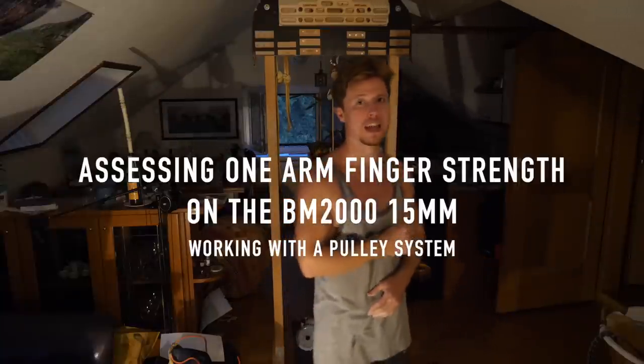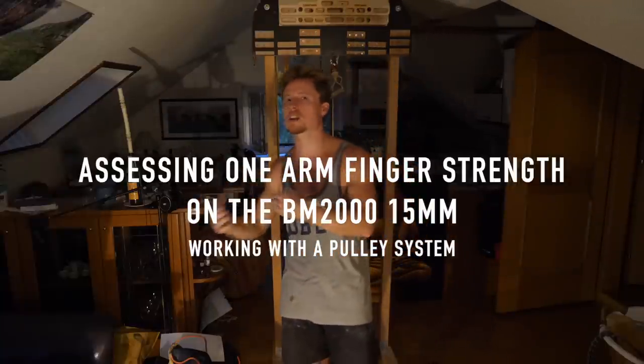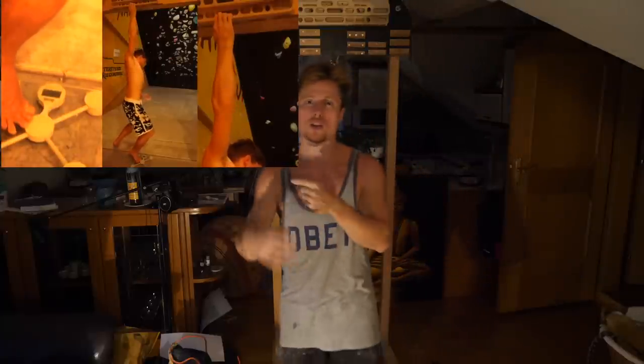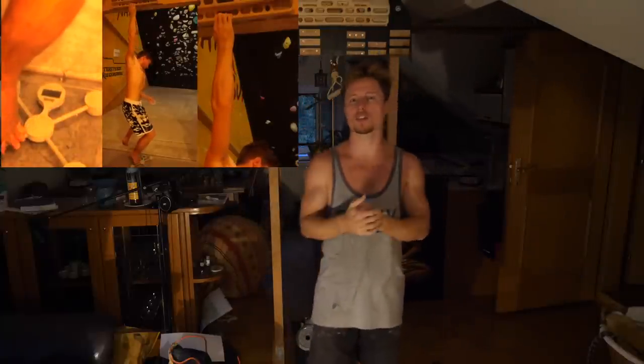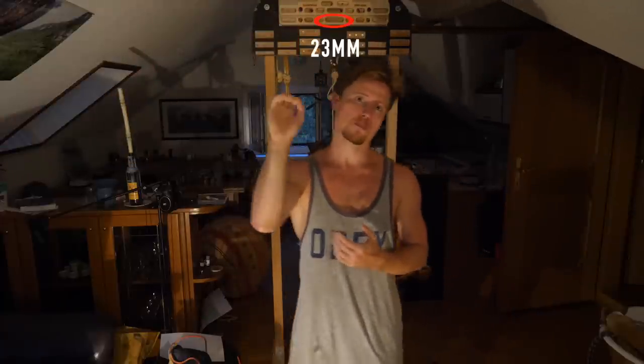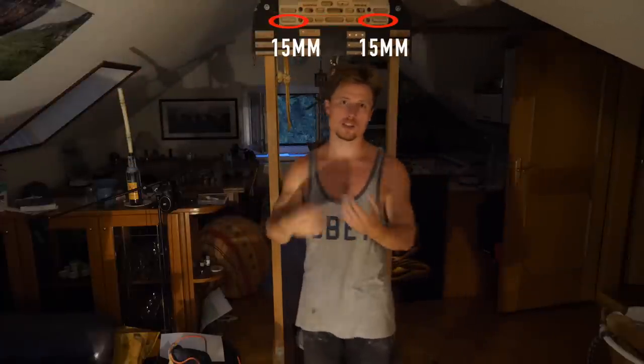Today we're going to utilize this session yet again for a little strength assessment, as we did with the previous two hangboard sessions. The first was in the climbing gym where I tried to get a rough estimate of my finger strength right after the break — testing hang strength on the middle and side beastmaker edges one-handed, simply measuring how much weight I can pull off the scale. Check that video for my results.